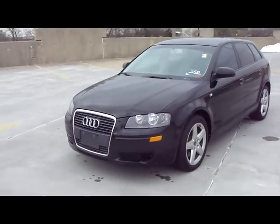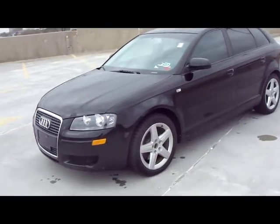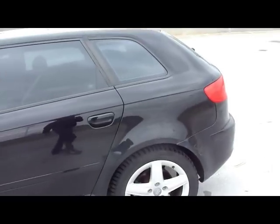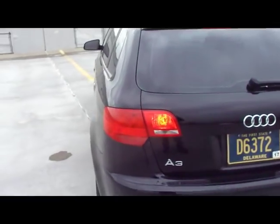Hello viewers! This is Ed again with another video on how to repair something. Today we have an Audi A3. I bought this car a couple weeks ago and as you can see there is a little problem. The brake lights are on all the time. Even if I turn off the car, only when I take off the battery terminal do the brake lights go off. If I press the brake or anything it just doesn't matter, they are lit all the time.